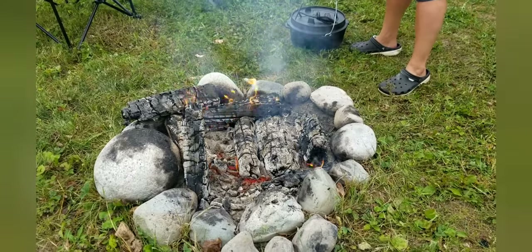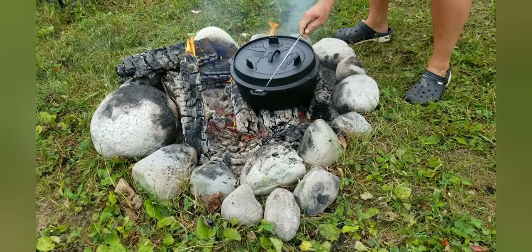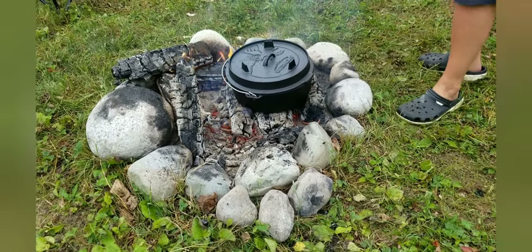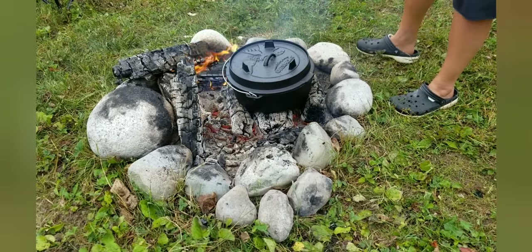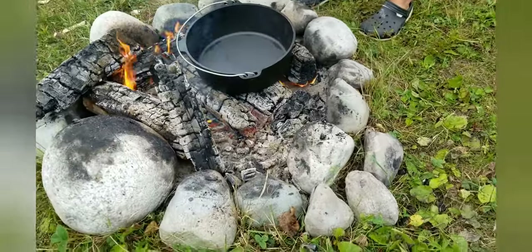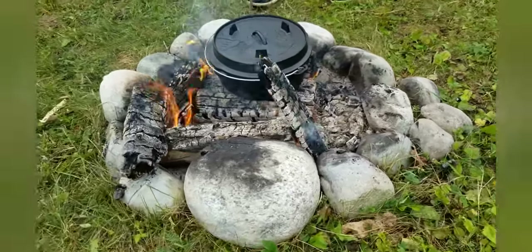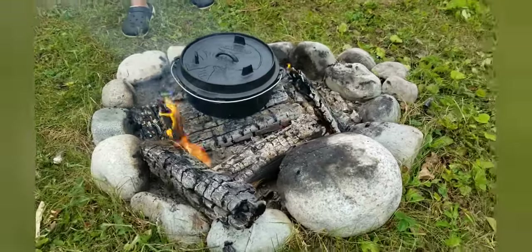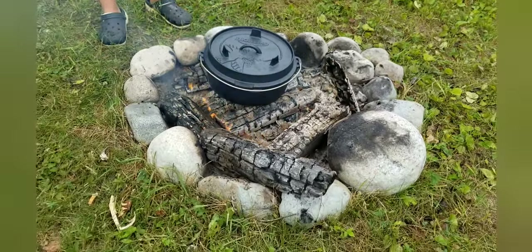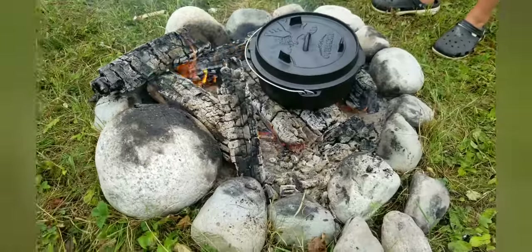Alright, here goes nothing. I'm gonna set it on to heat up. Once that's heated up I'll put a bit of oil in as the dogs fight in the background — which is always the case. I'll put oil in, some hamburger, and I already parboiled some cabbage. I didn't want to show that boring aspect of boiling cabbage, so it's gonna be a cabbage keto lasagna.